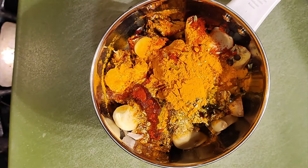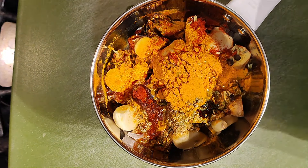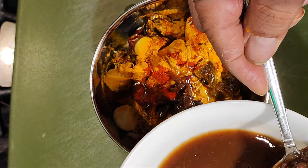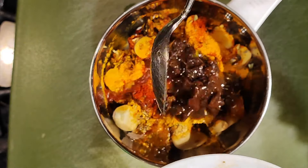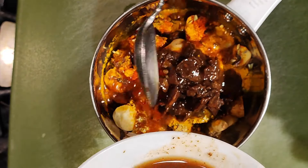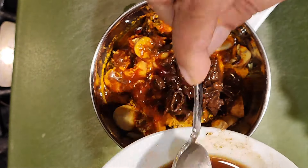I'm using light sesame oil. I have with me tamarind water. I'll just use the pulp first which is seedless, about the size of a small lime or half a golf ball size of tamarind. I'll add some of the tamarind water — I had soaked this tamarind in hot water and kept.